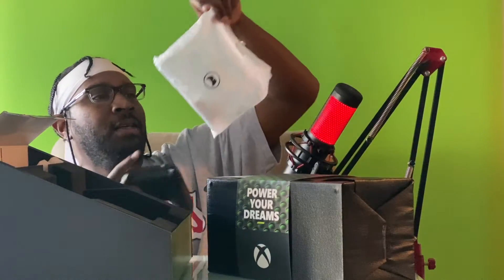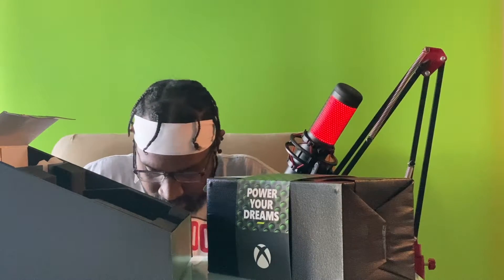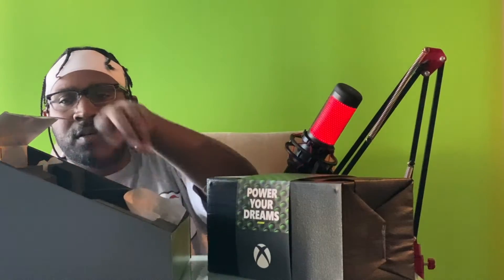They hook you up with some batteries as well — you're gonna need that because I will be getting down today!